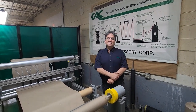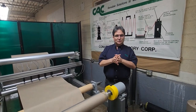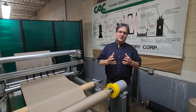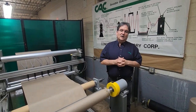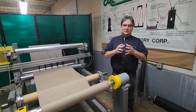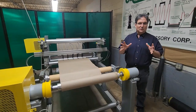Hi, Jeff DeMoore here. Today I want to speak with you about CAC's adjustable bolt roll. This is mostly an instructional video about bolt rolls. CAC manufactures an adjustable bolt roll, but really what I'm talking about here will go for almost any bolt roll out there.